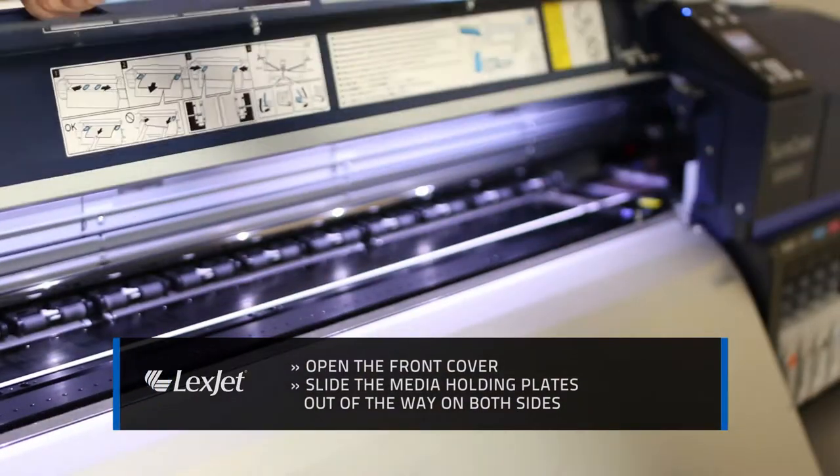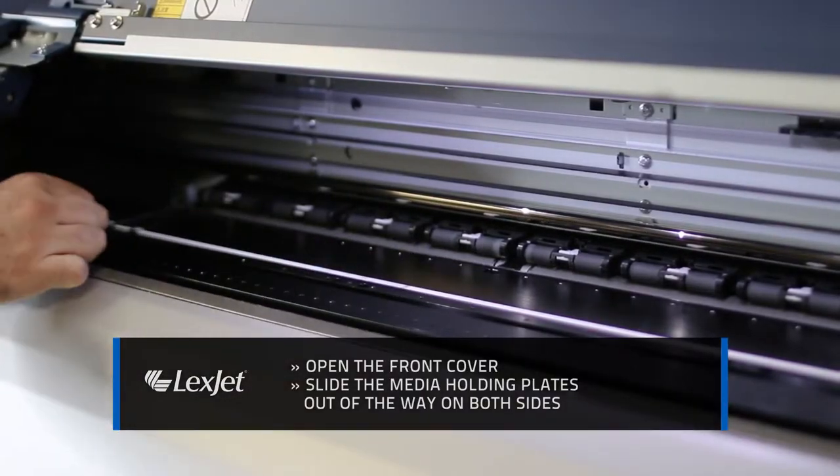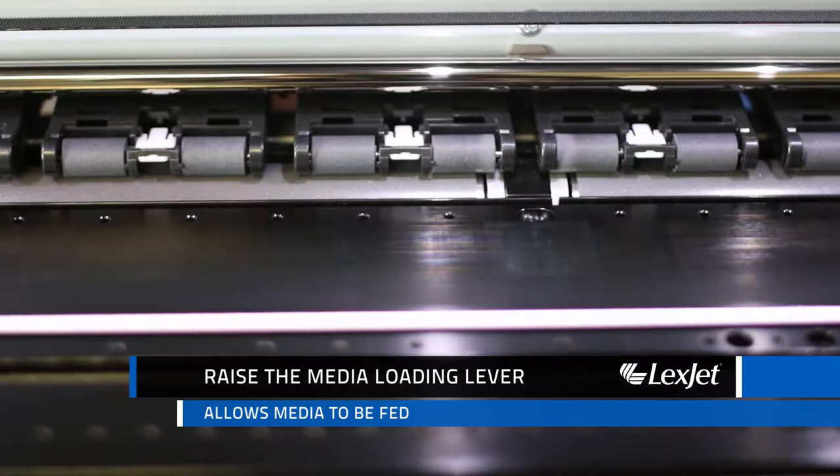Then open the front cover and grasp the tabs on the media holding plates and slide them out of the way on both sides. Now raise the media loading lever. This will raise the rollers and allow the media to be fed.